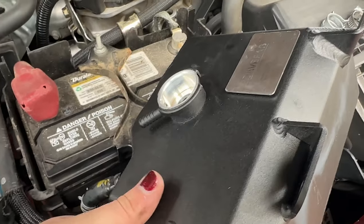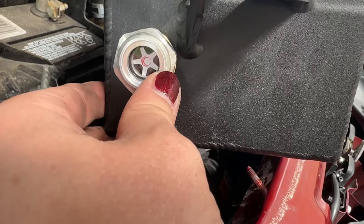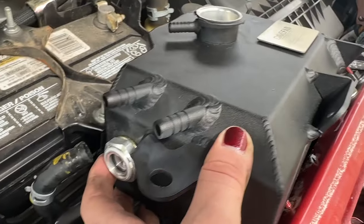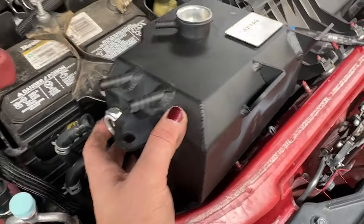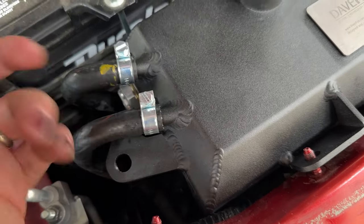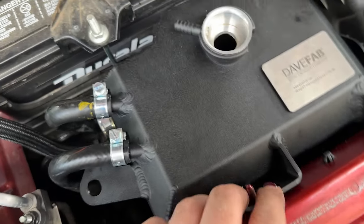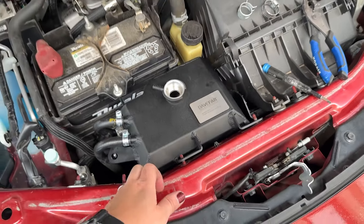I've got the bottom hose attached. Before I put this all the way in, I want to show you: on the side of the new tank there's a glass window so you can see your fluid level. You can use that to fill it up, and once it's in the car you can monitor the level easily. Now it's in — and if you're replacing the spring clamps with screw clamps, you can get them at any auto parts store. I found them at AutoZone; they're like two dollars for a big bag. Now we just tighten everything down, put the bolts on, fill it up, and we're done.